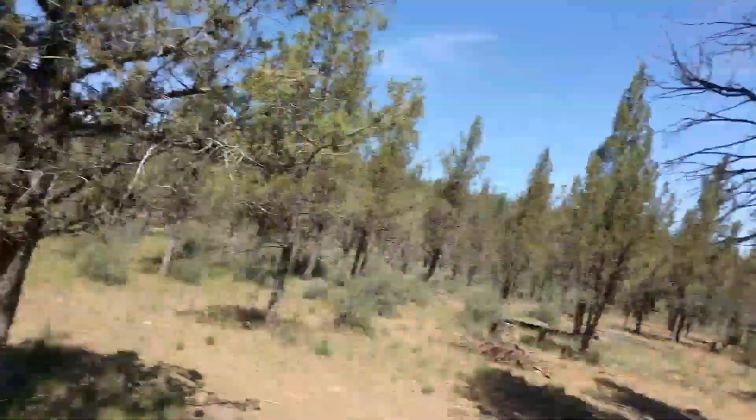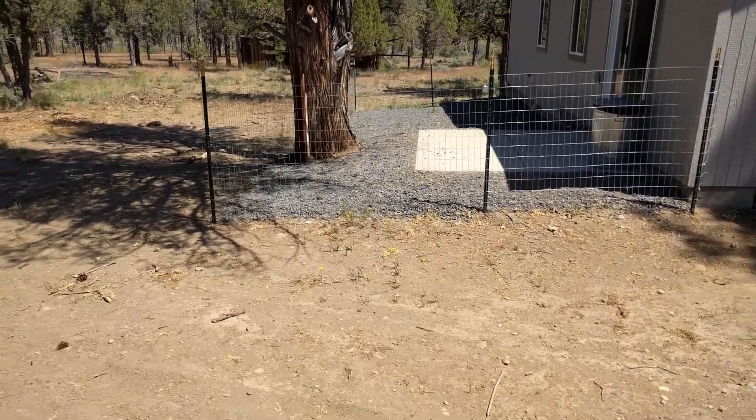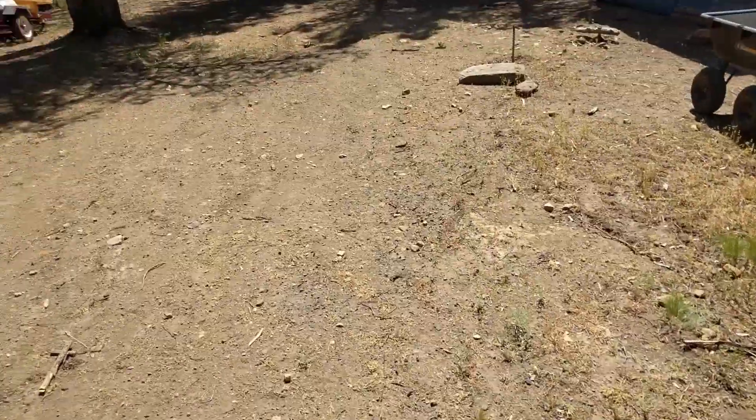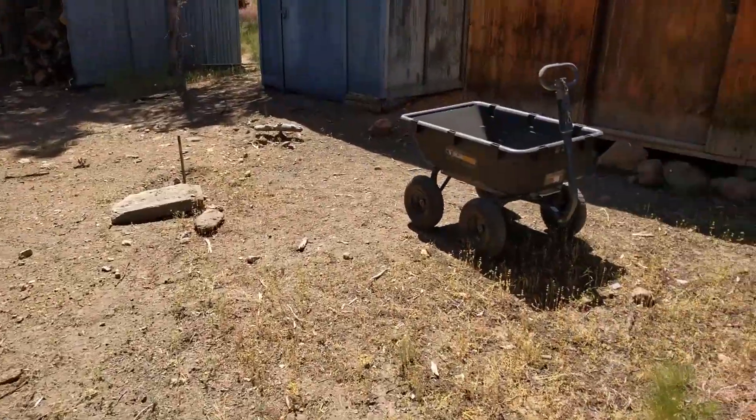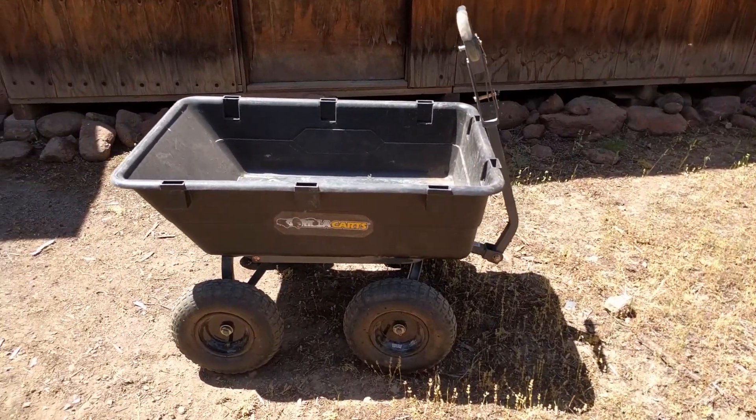Welcome to the Iron Ridge Outdoors channel. We're out here on the property, and when you own a lot of property, one of the things you'll find is that you spend a lot of your time moving items from one end to the other. For example, right here we just did our backyard and laid down a bunch of rock so our dogs can go outside without getting completely covered in mud. The tool we used to move all this rock around was a gorilla cart, and that's what we're going to be looking at today.